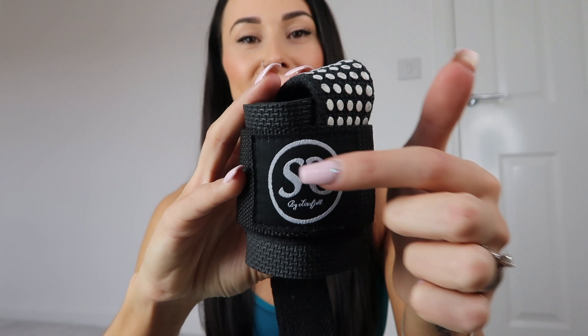It has velcro around the edge for fastening, my Strong and Sexy logo — S&S — and then it says 'by Lisa Fit' just underneath, which matches the white dots. It's just going to be this neutral color for now since it goes with everything; I'm not sure about other colors yet. This is my first product so I want to see how it does first. Shipping is going to be worldwide, and the price is £15.99. Keep an eye on my social media for the release date in the next couple of weeks!